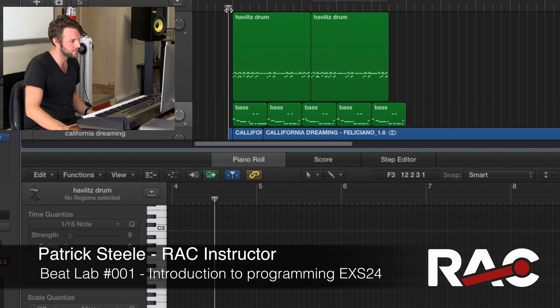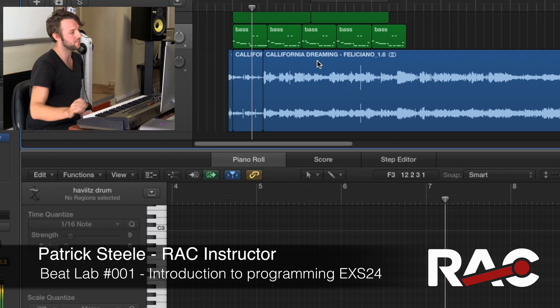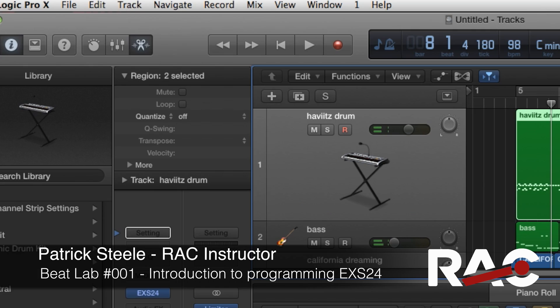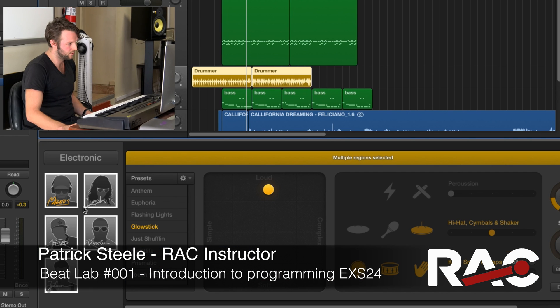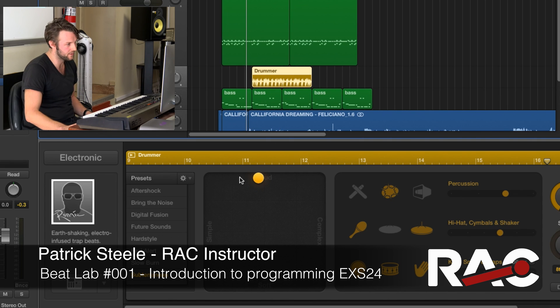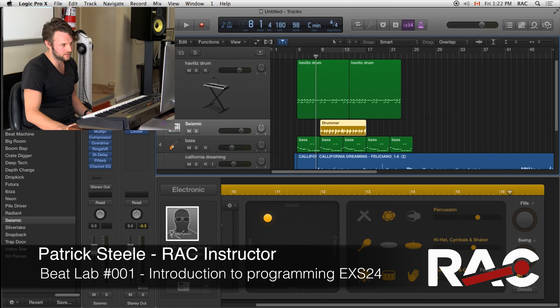So now if we just listen real quick, we've got a very elementary beginning to something. What I like to do sometimes, especially if I'm going for some vibe in Logic, is quickly pull up a drummer track. I set it to electronic — Ronnie's cool. Maybe put it on the second pass of the bass; you're going to do an arrangement sequence a little bit later. You can put the fills down — you don't want anything super protruding, just some substance added.